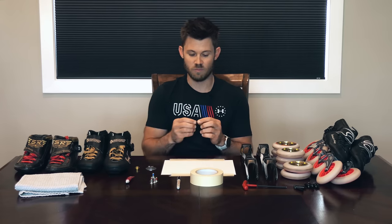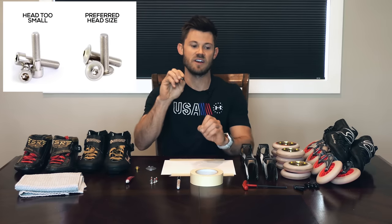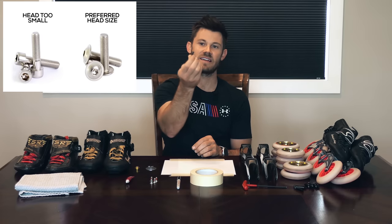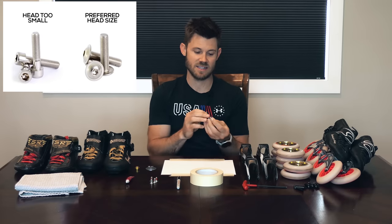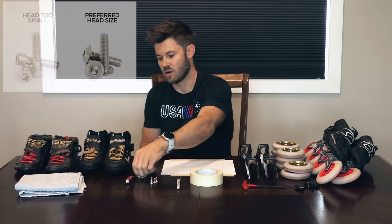If you're going to use your own bolts, make sure that the head is big enough to where it's actually going to have a good amount of bite onto your frame — not so small that it's going to slip right through or end up breaking your frame, because it's not having enough purchase. That's the contact between the head of the bolt and the bottom of your frame. Make sure you have all those things on deck and we'll get right into the process of setting up your skates.